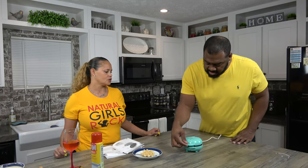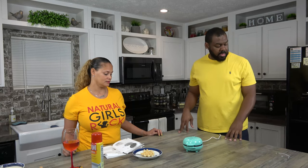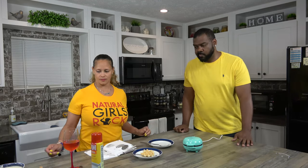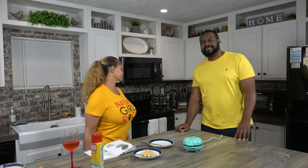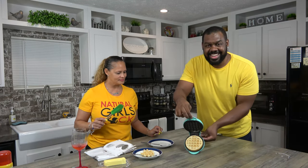Yeah, it's going to make for an easy cleanup too. Just don't use anything abrasive. About three minutes in total, two and some seconds. A couple more seconds will be good since it's a fuller waffle. Did you want some butter with yours? Yes — I like butter on my pancakes and my waffles. Let's see how my waffle looks. Oh, Kirkpatrick — look at that. That's a beautiful, nice golden brown waffle right there.